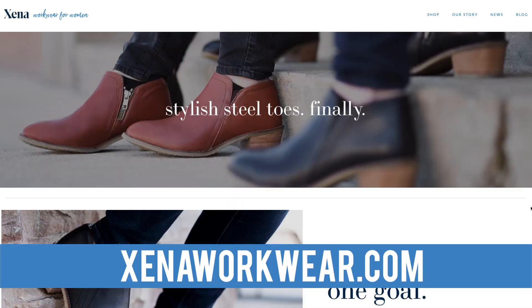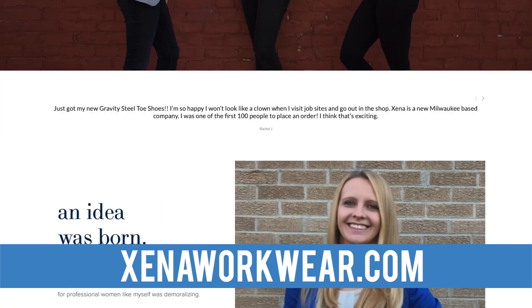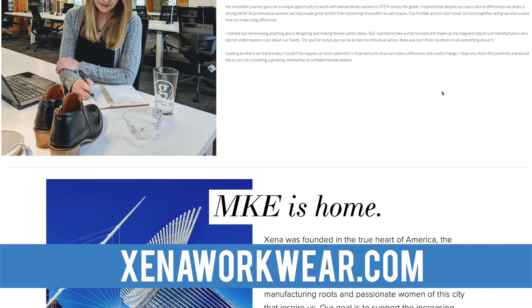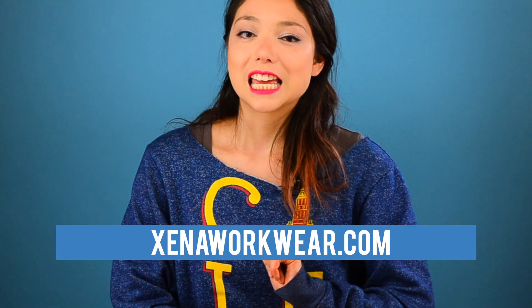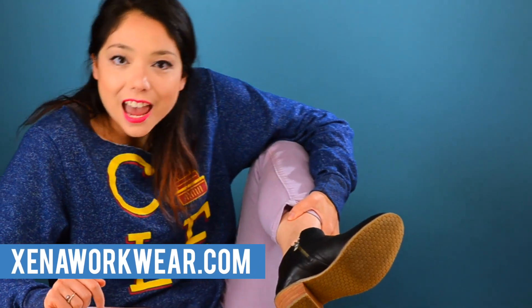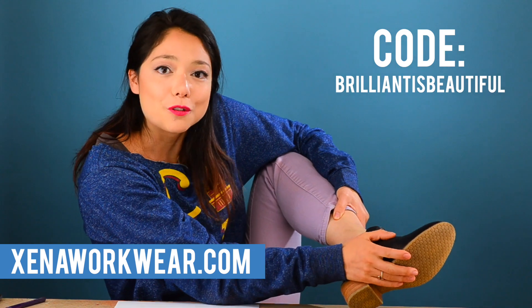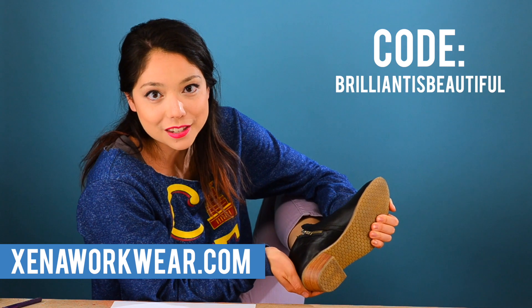Speaking of breaks, a quick commercial break for our sponsor. Xena is a brand new company focused on providing women with personal protective equipment that's actually designed for them. Xena was founded by a fellow awesome female engineer with a knack for fashion, who struggled for years with awful options for safety shoes, so she decided to design her own. They just came out with their first beautiful ASTM steel-toed boot, which comes in black and cognac, and we are honored to provide you with the first ever discount code for Xena footwear. Use 'Brilliant is Beautiful' at checkout and get $15 off, and they'll make a donation to our nonprofit with each purchase.